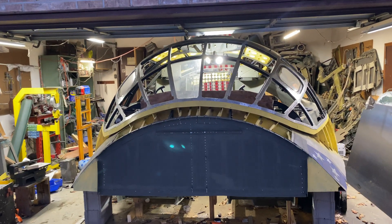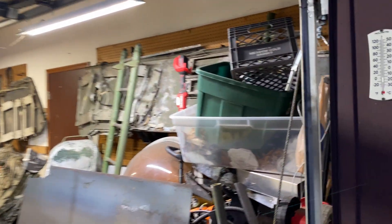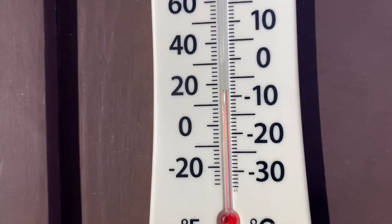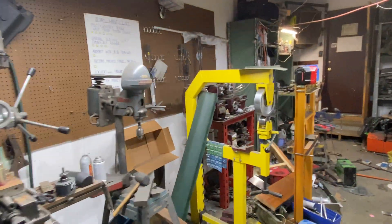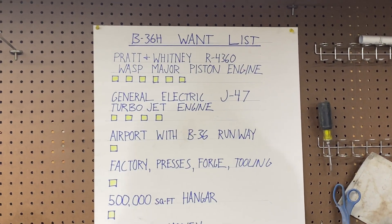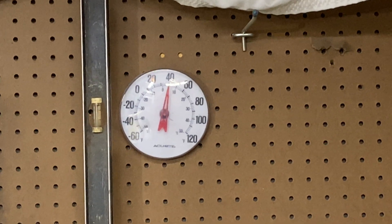Hey everybody, I got a lot done. It's cold out here — it's about 4:30, temperature is 17-18 degrees, humidity 68 percent. I'm keeping it with my little heater on at about 40 in here, so it's still cold.